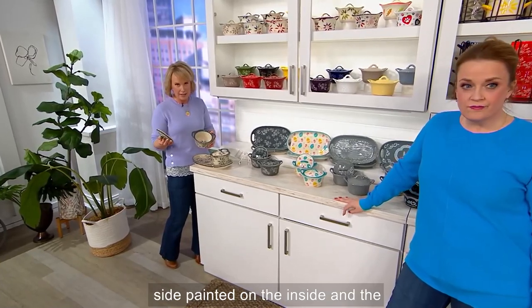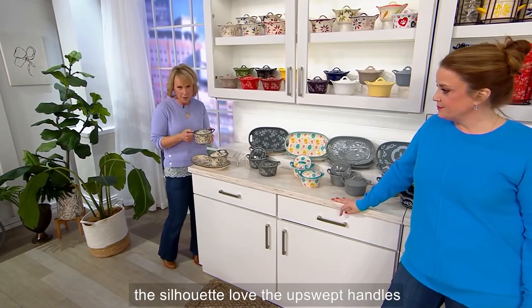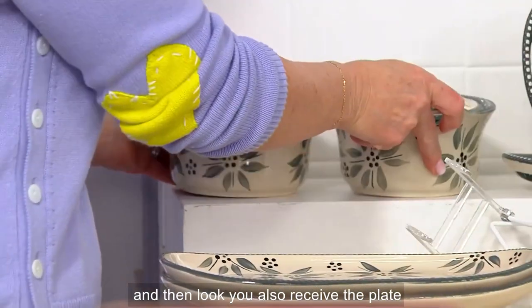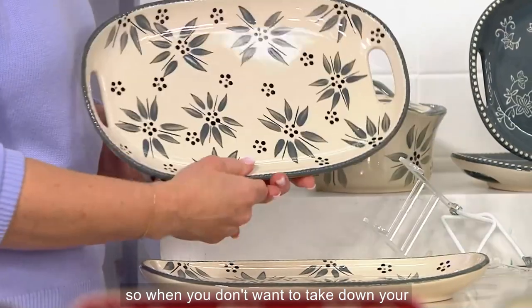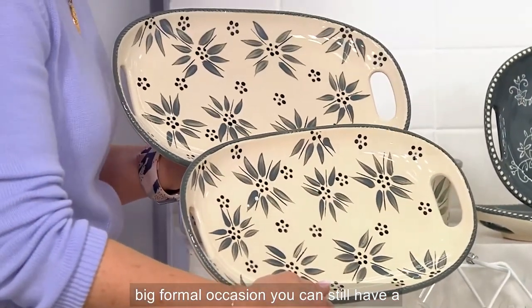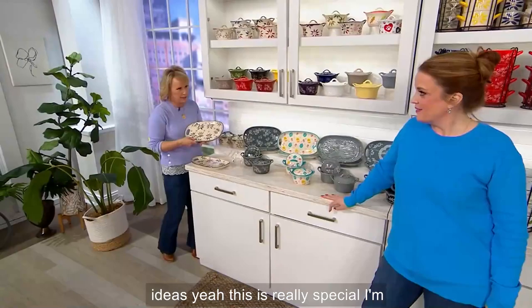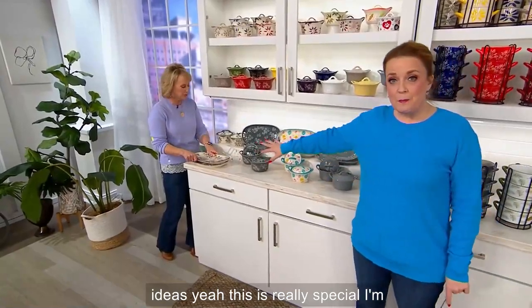It's one of the only covered ones that we have. Helper handles here on the side, painted on the inside and the outside, 16 ounces. First of all, I love the silhouette and the upswept handles. You also receive the plate, so when you don't want to take down your dinnerware or have a big formal occasion, you can still have a great way to do your soup and sandwich.